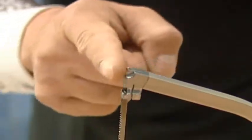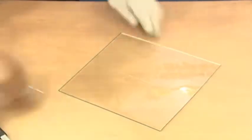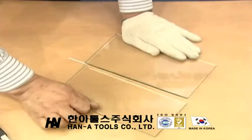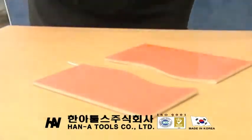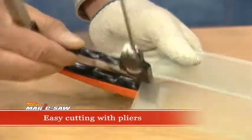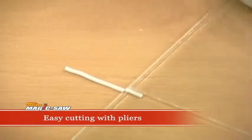The roll tip can cut any thickness of glass or tile in straight or curved lines. Simply use the pliers on the bottom to bend the thing you are cutting, or press it using an electrical wire.